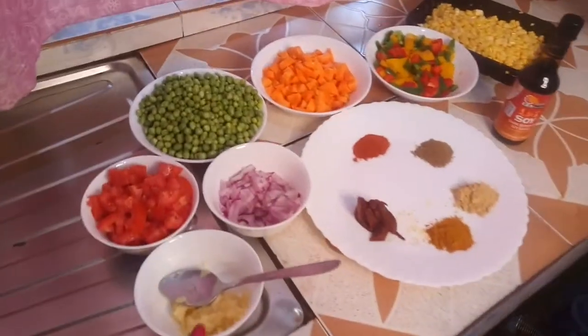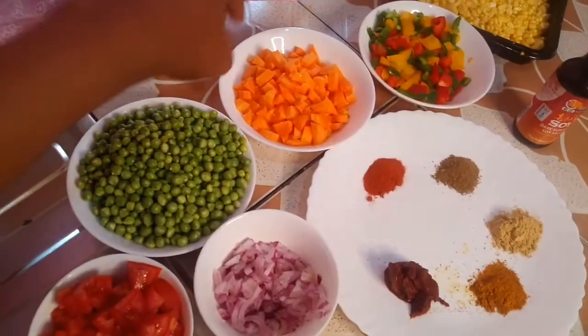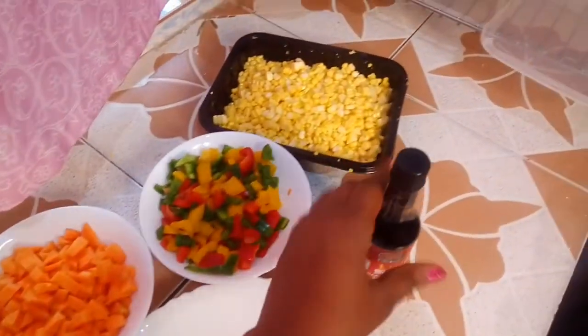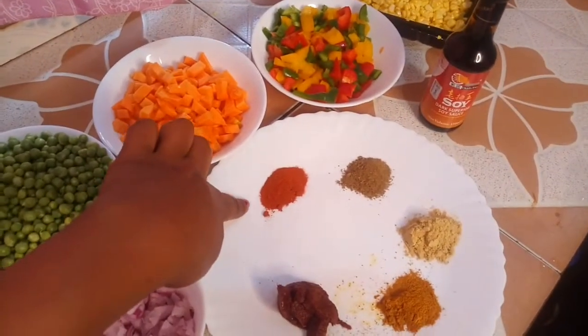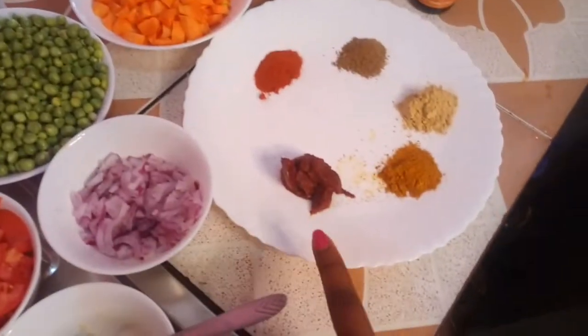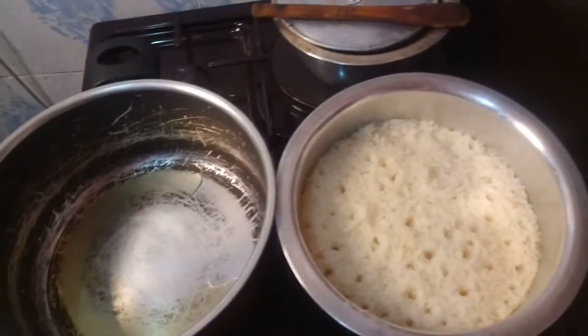Today I'm back with another recipe — all about vegetable rice. I'm going to be showing you how to make simple vegetable rice at home. So let's get to know today's ingredients: we have smashed garlic, tomatoes, onion, green peas, chopped capsicum in red, green and yellow, sweet corn, superior soy sauce, paprika, mixed spices, garlic, turmeric, and tomato paste.